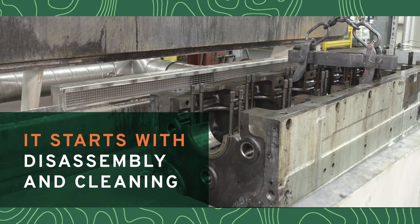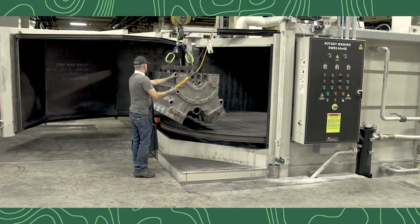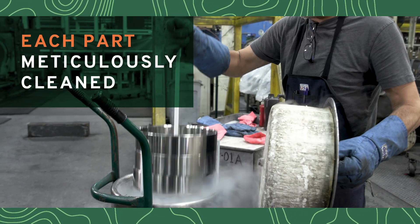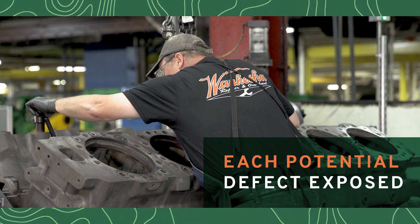The first step in our REUP program is disassembly and cleaning. This first vital step is a complete and methodical disassembly of the engine, with each remanufacturable part thoroughly cleaned by skilled technicians to remove all elements that could hide any potential flaw or defect.